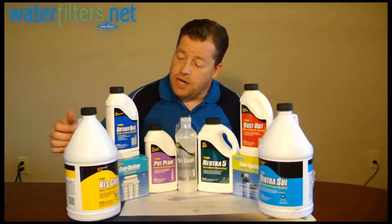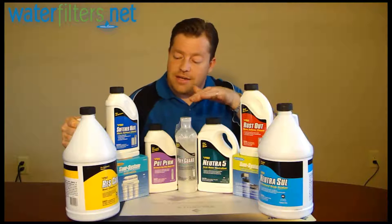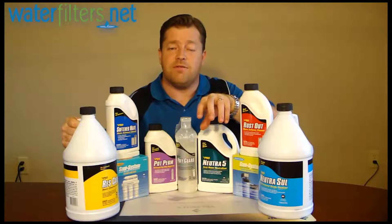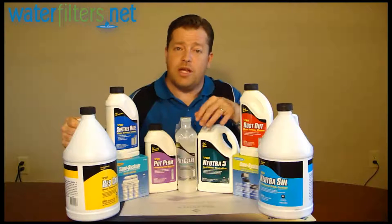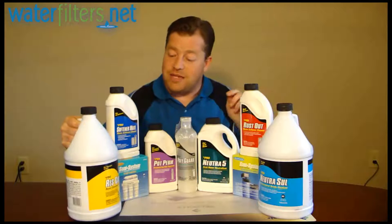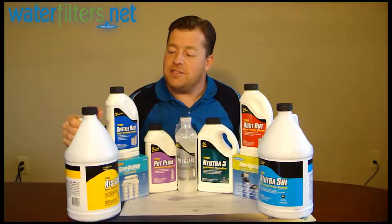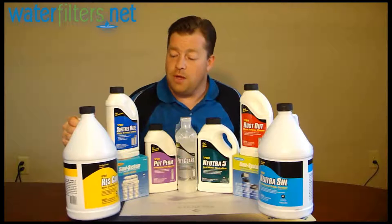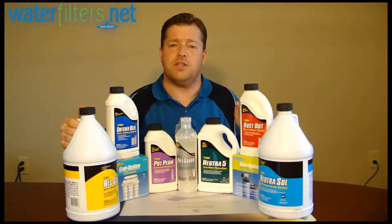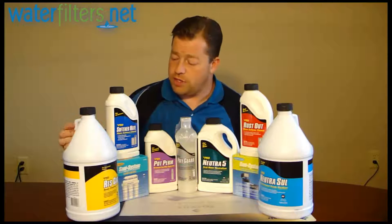Here's the quick rundown. Here we have Pro ResCare. This is a liquid resin cleaner that uses a chemical drip feed. You attach it to the side of the brine tank and fill it with the liquid, and the chemical drip feed will dispense the ResCare into the salt solution at approximately one ounce per day. This is the lowest maintenance form of resin care available, and it's an excellent way to make sure that your resin is getting fully cleaned and is not fouling and losing efficiency over time.